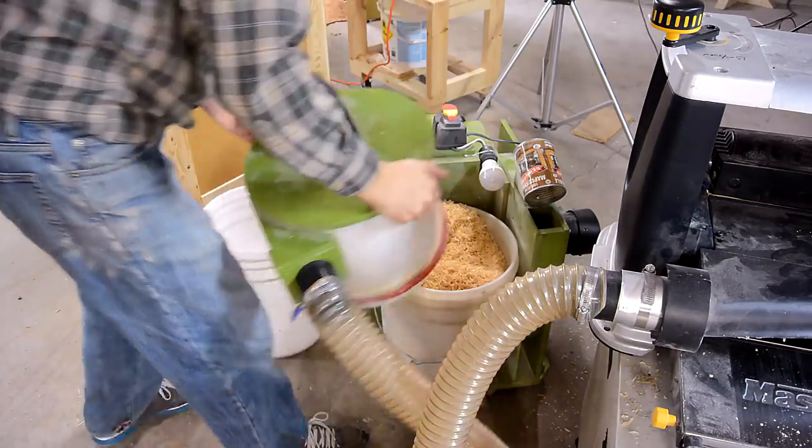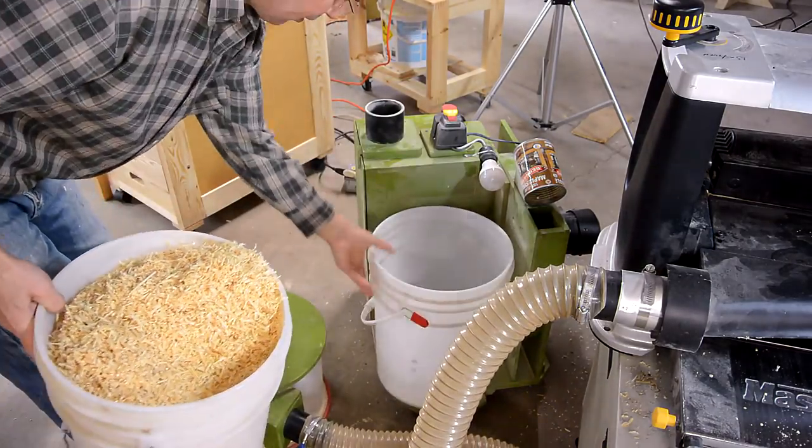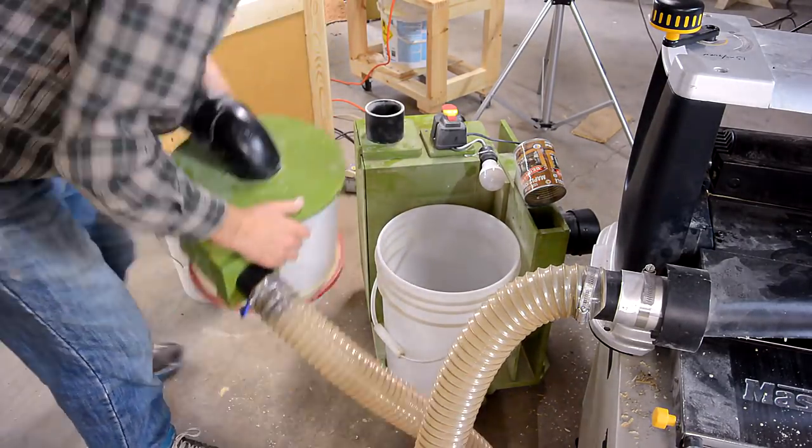The dust collector bucket is full already. The only saving grace is that I can see it fill up and that it's easy to change.